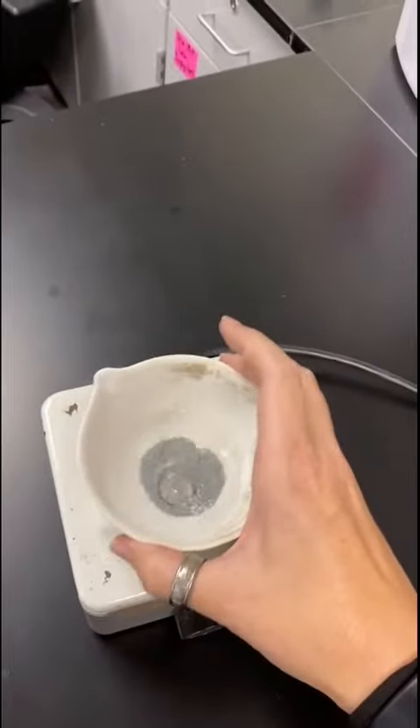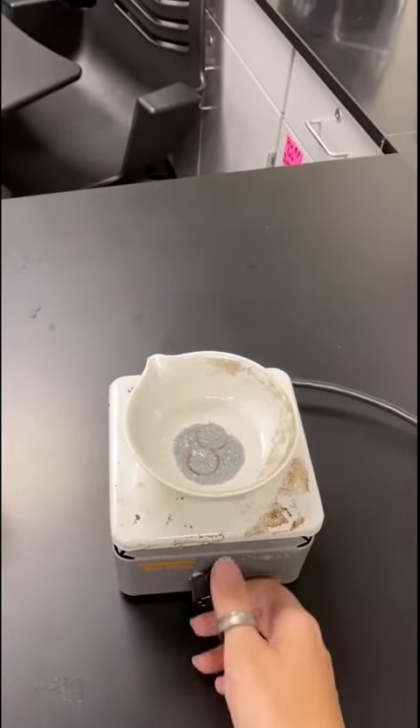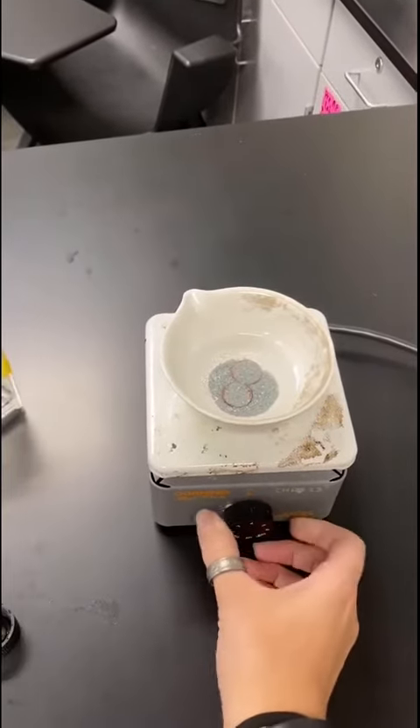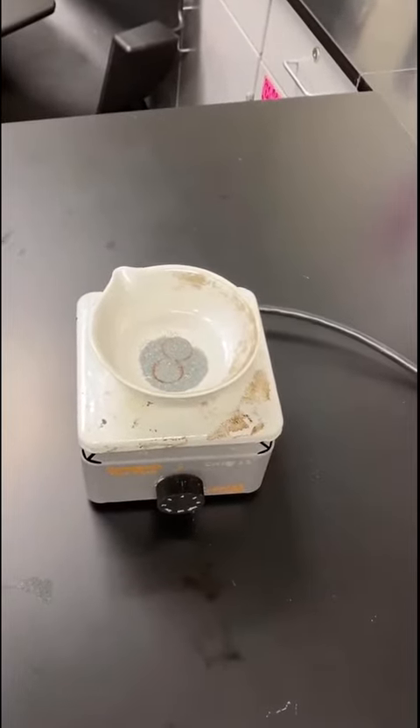Move it around a little bit. So now this is going to have to sit on the hot plate for a little while. I'll let you know how much time spans in between here and there, but I don't want it to boil — I just want it to heat up. So we're going to let that sit and I'm going to come back and check on it.